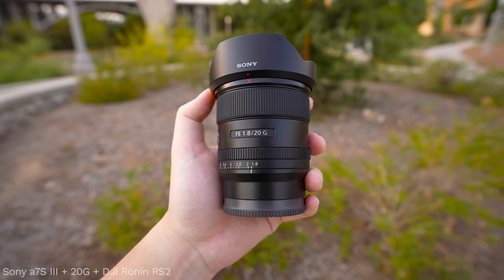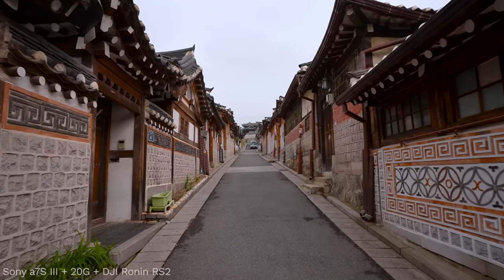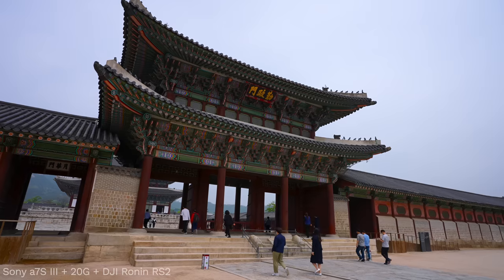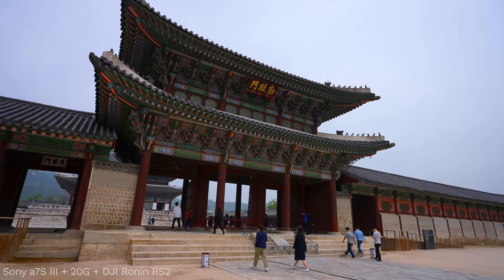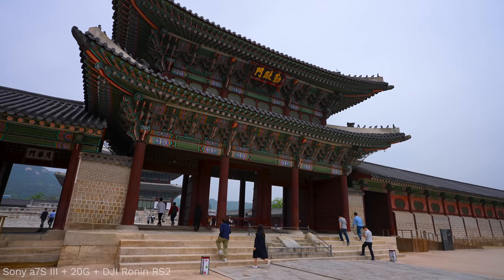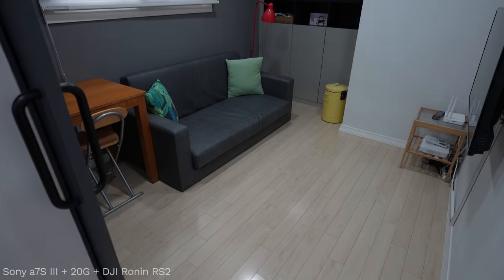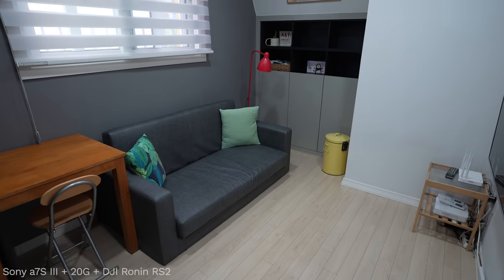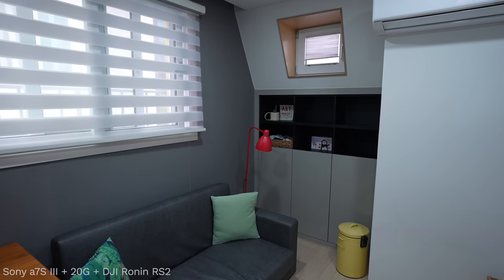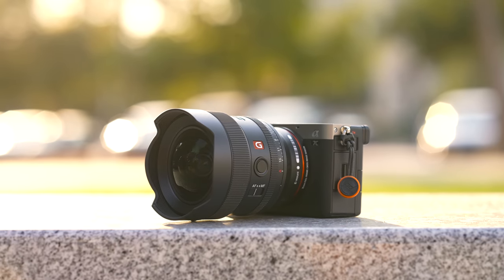For the last year and a half I've been using the 20mm F1.8G. While I do like the 20mm, there was just this one little thing that prevented me from loving it, which is strange because I've used it a lot. But every time I use it on a gimbal to get ultra wide coverage — especially for interiors — I just wish it was a little wider. And now I don't have to wish anymore. The 14mm is perfect.